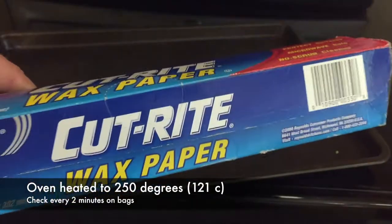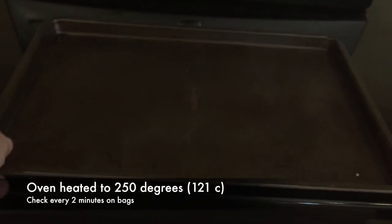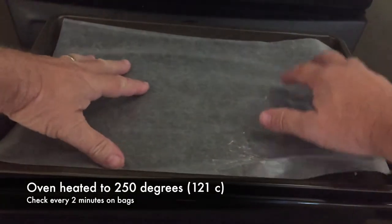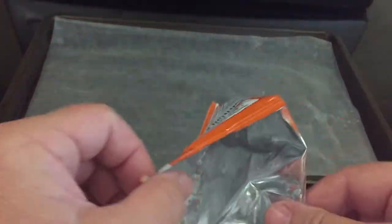Ensure that the room is well ventilated so all fumes given off by the heated plastic chip bag disperse as quickly as possible. I have three different experiments. You can see I'm using wax paper here with a cookie sheet. With the oven is the first experiment.